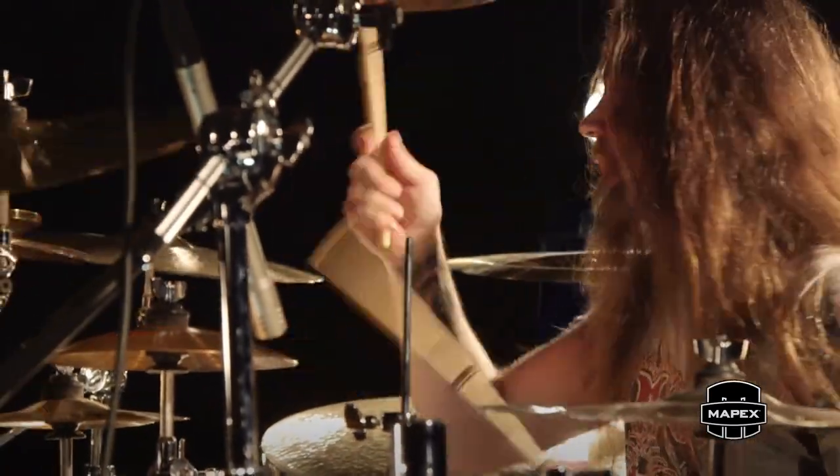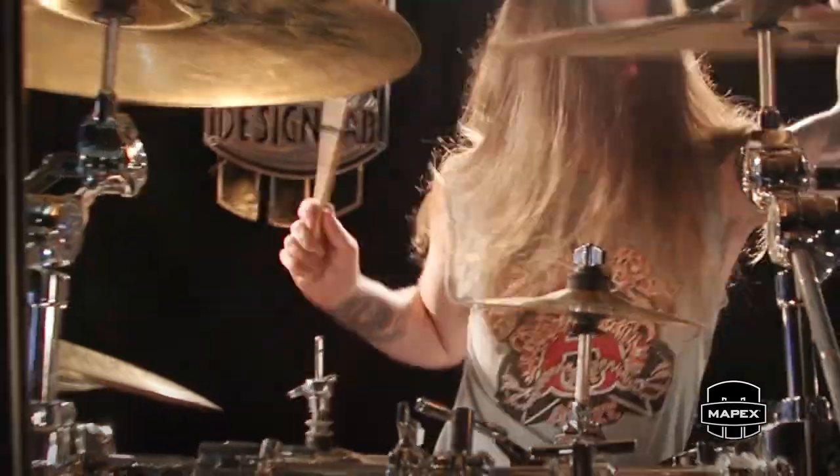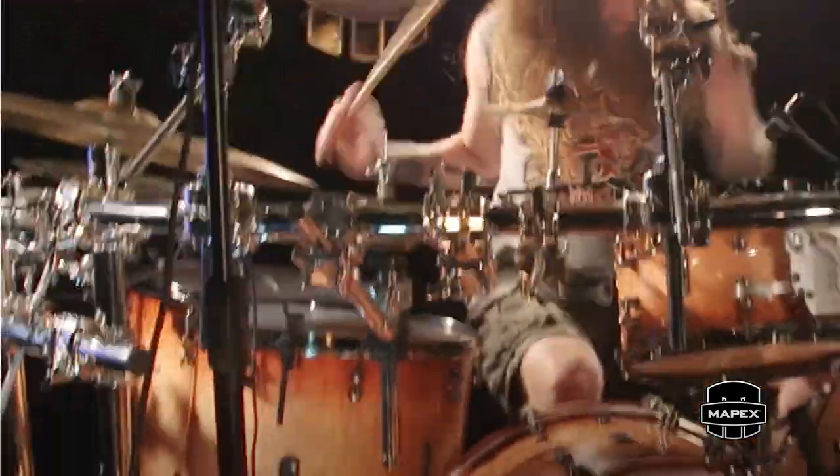The engineer said it sounds amazing — like, I don't think I have to add anything. It has all the top end but also the bottom end, but it's quick, it's gone, it's out of the way. I don't have to edit on a sample. And the wood just sings, man — it's awesome.